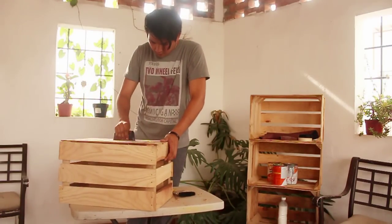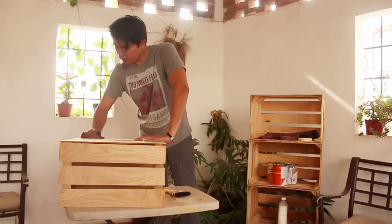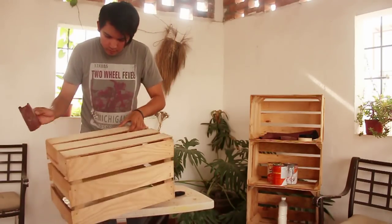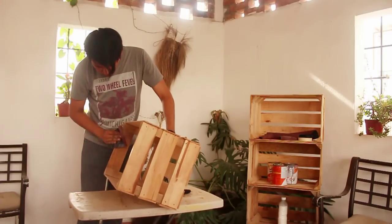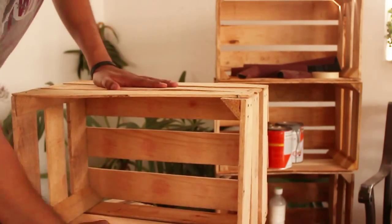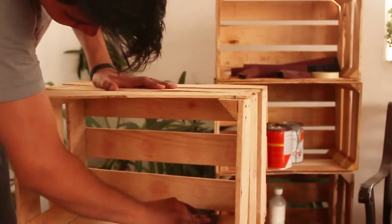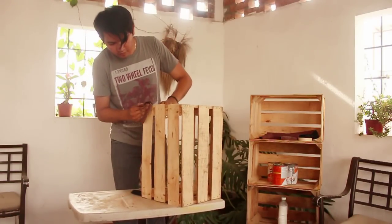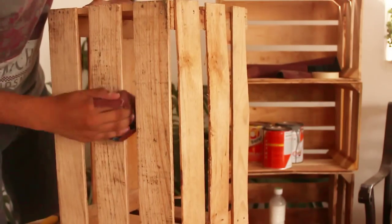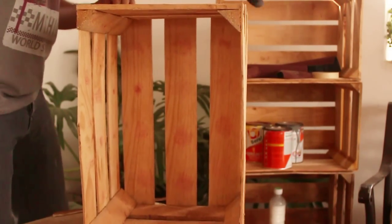Lo primero y casi único que vamos a hacer es lijar y lijar y lijar. Este paso es muy importante para que no queden astillitas y nos lastimemos o se roten cosas que metamos. Ya que esté muy bien lijada, sacudimos con una brocha para quitar el polvito que quede.